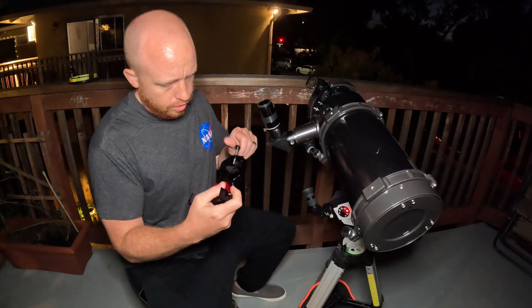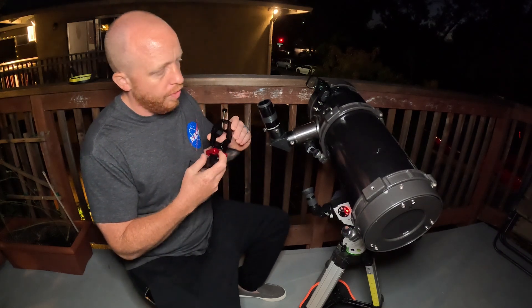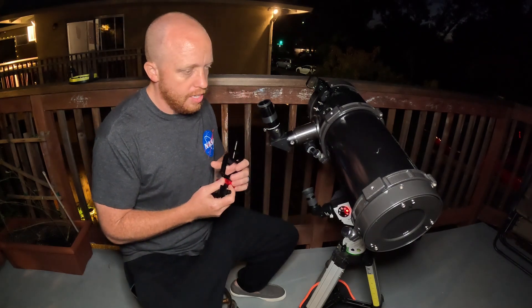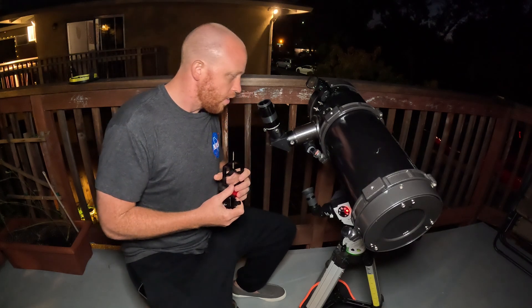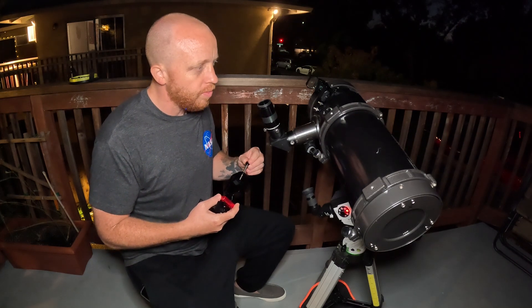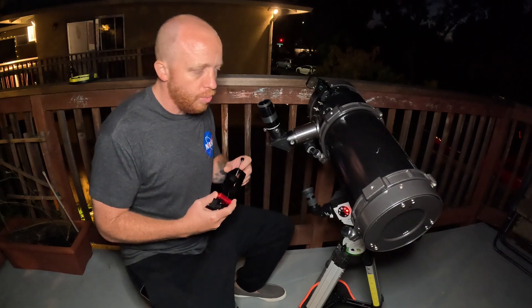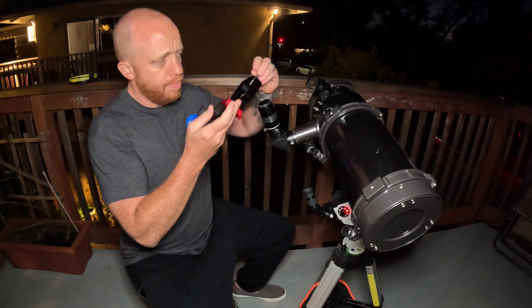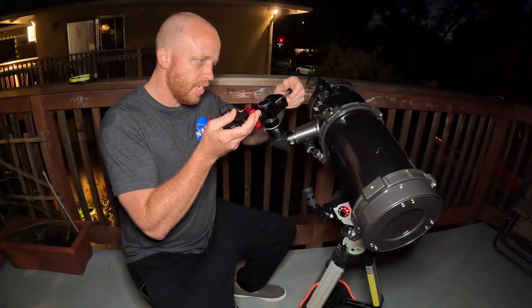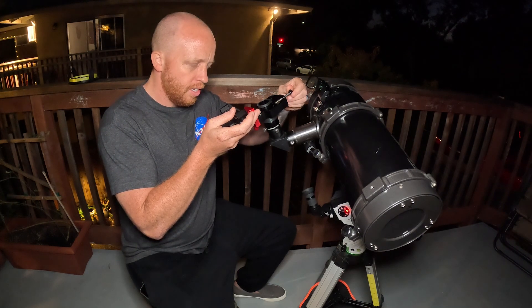I'll set it to lunar after I basically just do a rough polar alignment. They made this a lot bigger because you can actually fit it on a two-inch eyepiece. I'm actually going to use this smaller telescope setup for testing it out instead of my big one — something more humble and average, so an average person can see what kind of image they'd get.